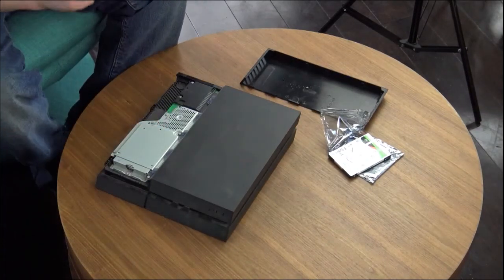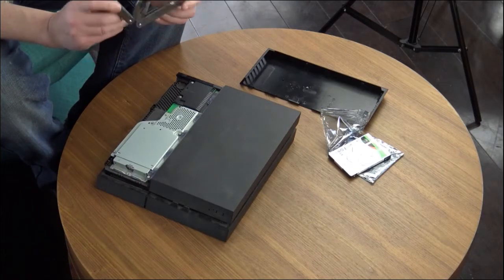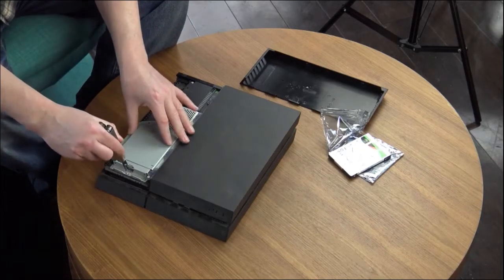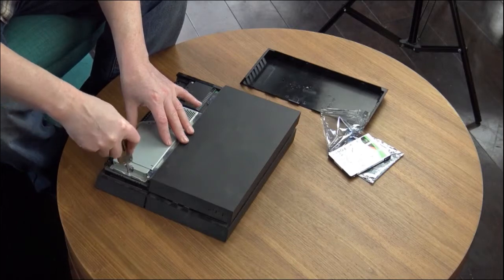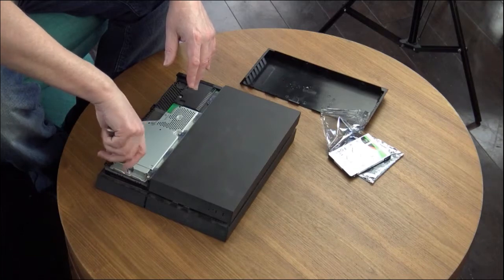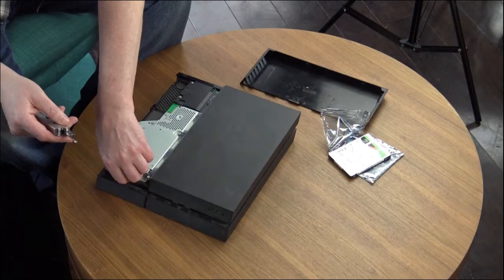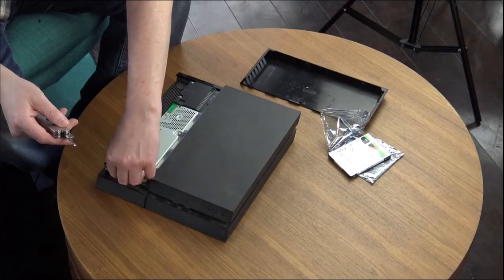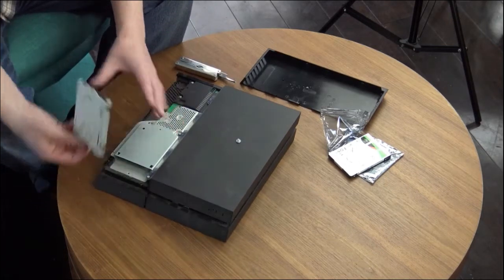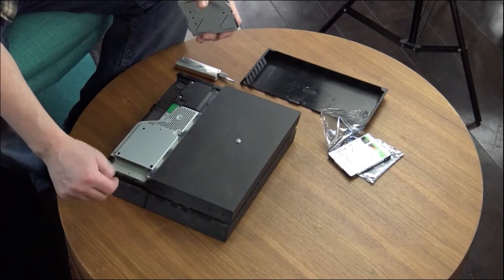I've got my trusty Coglan's multi-tool — kind of like a Leatherman, probably a cheaper version. You need a small Phillips, which is what this takes. Looks like there's one screw holding the hard drive casing in. I'll take that out. It came off pretty easy — yep, that popped right out. I'm going to vacuum it a little bit.